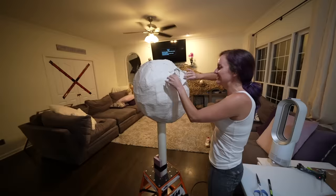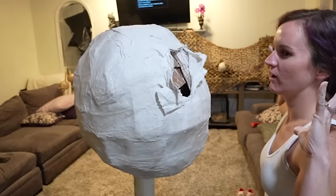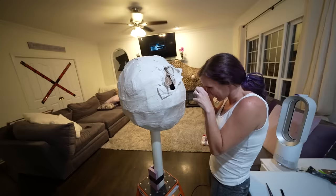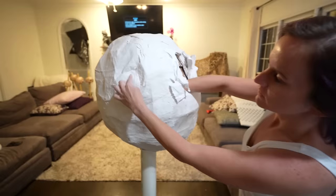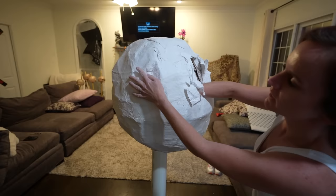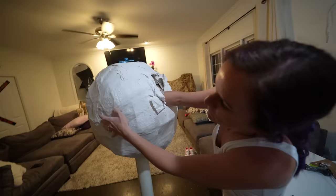It's just way too humid here in Georgia for plaster. As soon as the sun went down, the whole head just went - it collapsed. So I'm performing surgery. Like it didn't necessarily need a full skull, but just because it's so humid here and because it rained, I should have given it a full structure. The rain is causing problems and delays and it's making me mad.